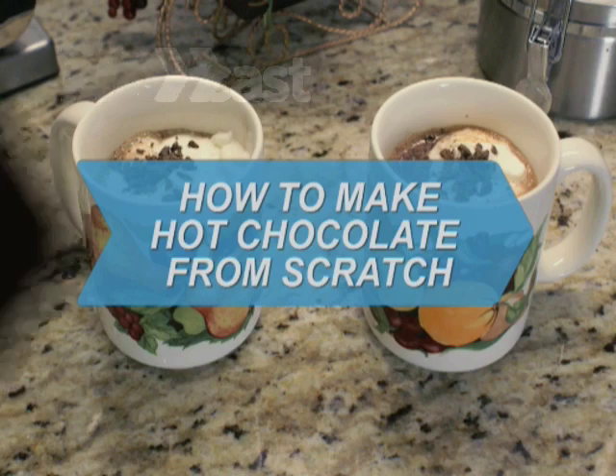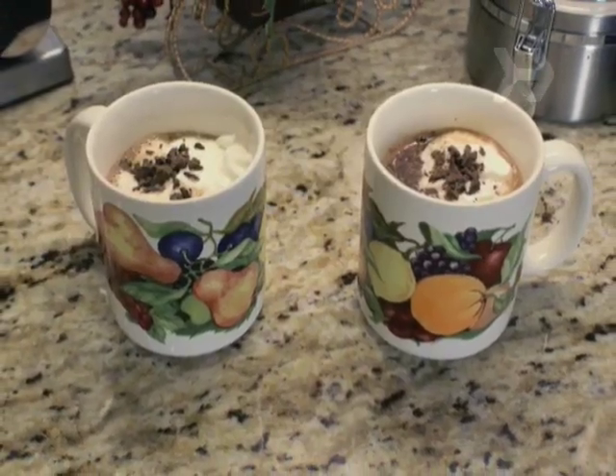How to make hot chocolate from scratch. Stir things up with this decadent hot chocolate recipe.